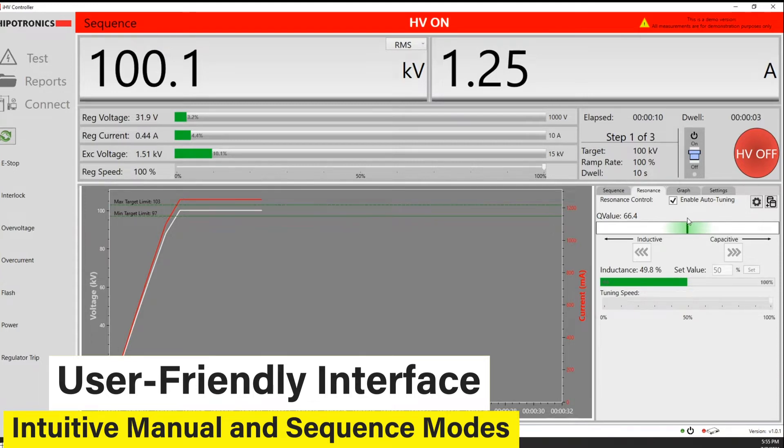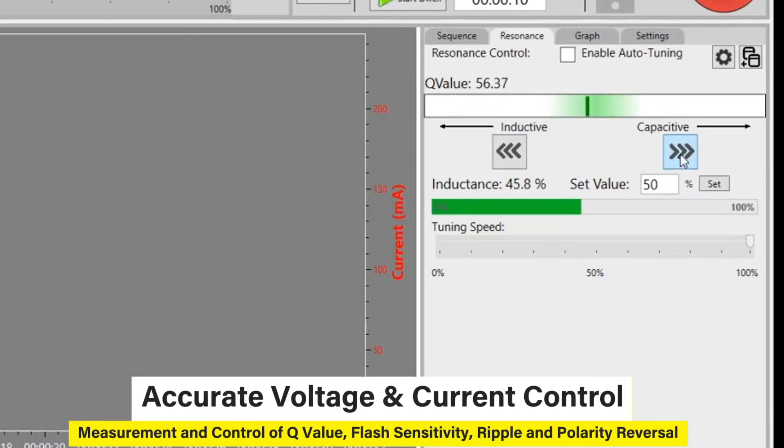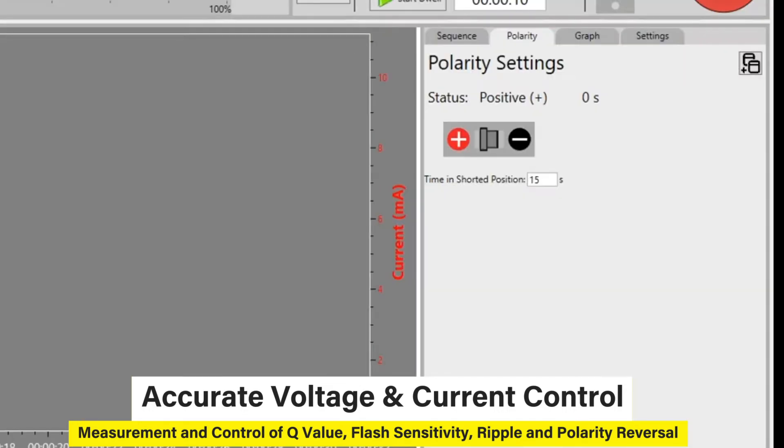The IHV controller assures accurate voltage and current control and measurements for users. It also has control and measurement capability for Q value, flash sensitivity, ripple, and polarity reversal.